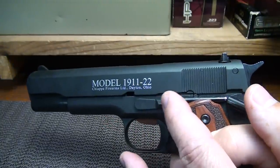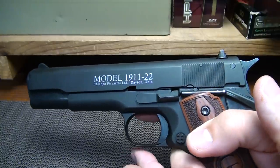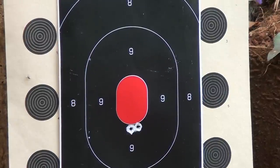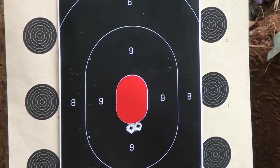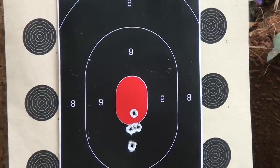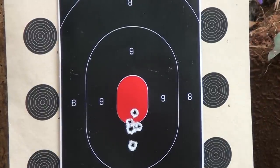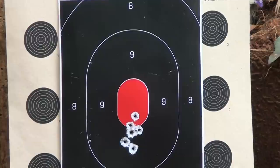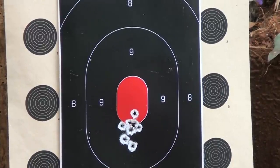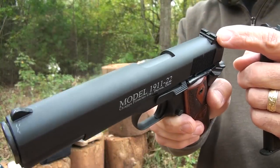One of the things you're going to see when we break this down is it has a fixed barrel system. Fixed barrels typically are very accurate. Not bad at 15 yards, and that's with the standard 1911 sights.